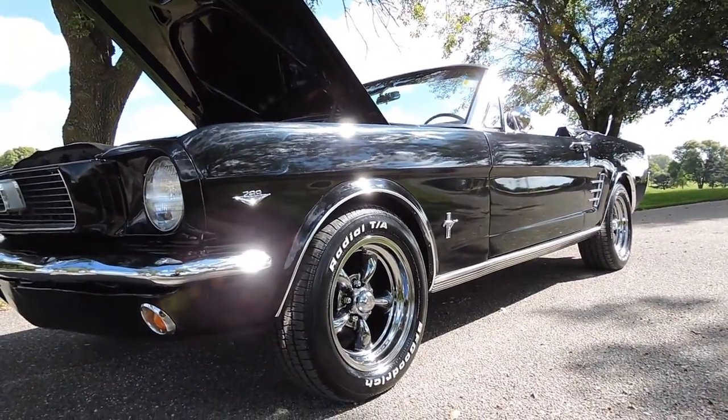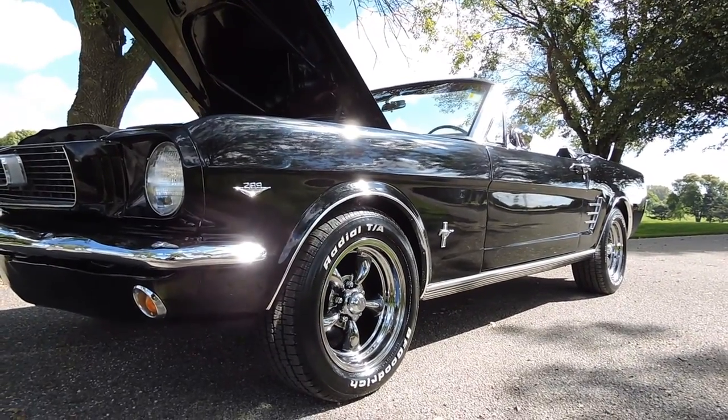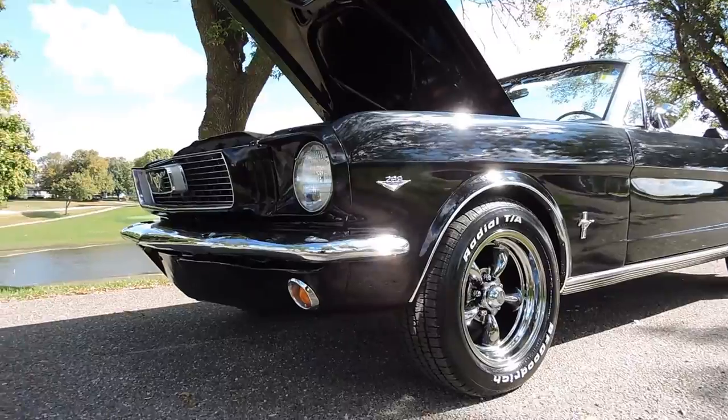It's riding on a brand-new set of American Racing chrome torque thrust rims with new BFG race white letter tires. They don't have two miles on them yet — they're brand-new.